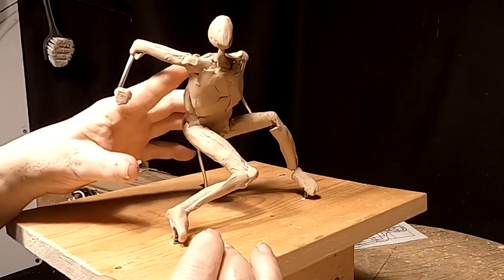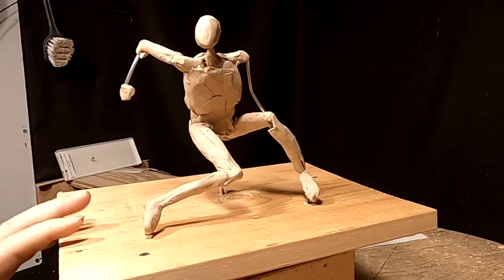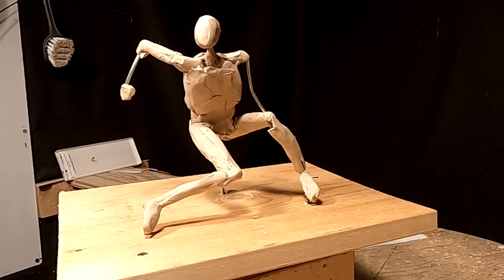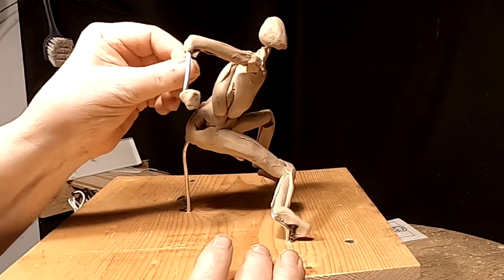Even though he's going to have clothes on, he's got to have the anatomy under the clothes to make it work. So that's what I'm doing.